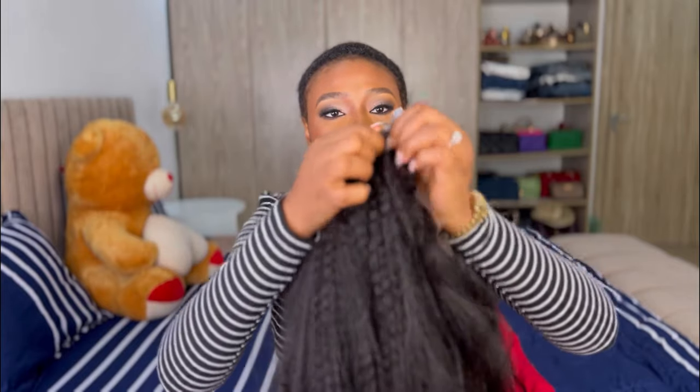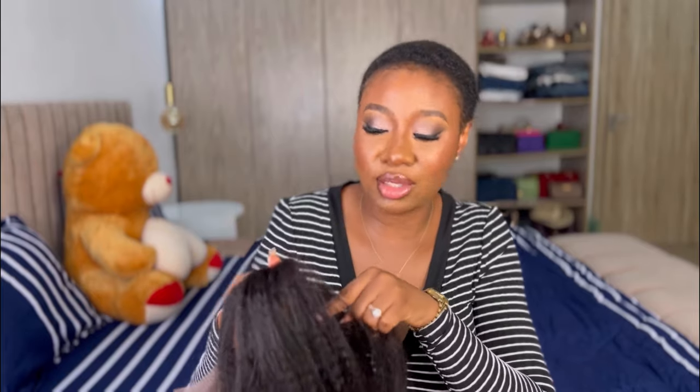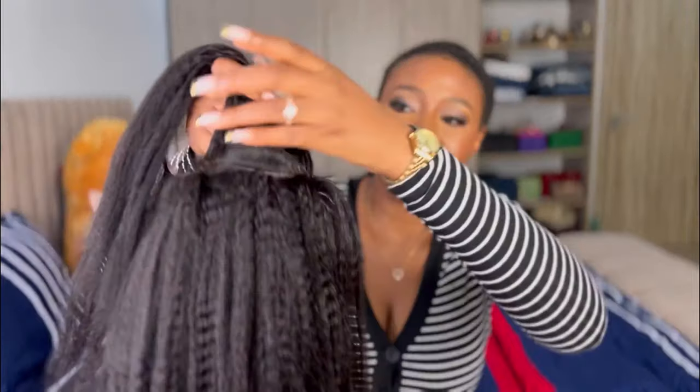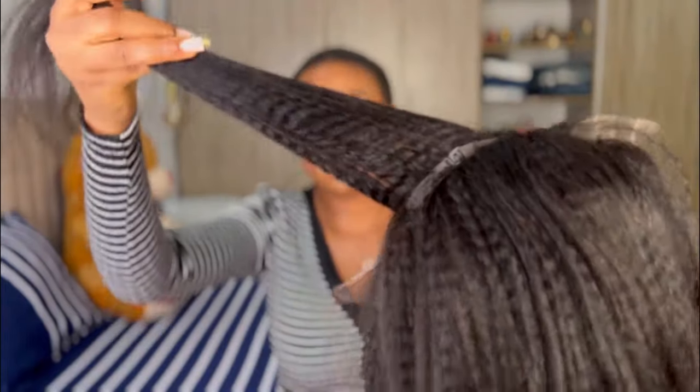I saw this somewhere on YouTube where a lady did something like this to tighten her lace or her wig straps, then she cuts the back of the hair to make it slip so it doesn't start hanging. Because this wig is not my size — I think it's a medium — and my head is very small. So if your head is as small as mine when you're picking your wig size, please pick small, that's cap 22 or so.